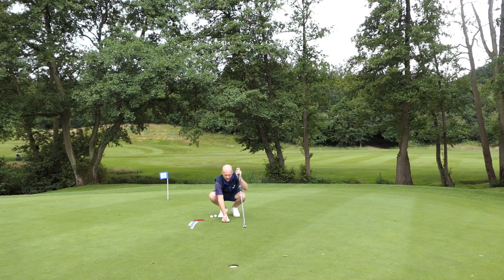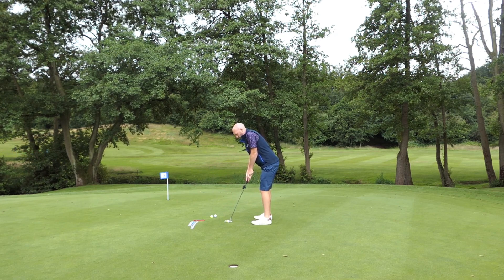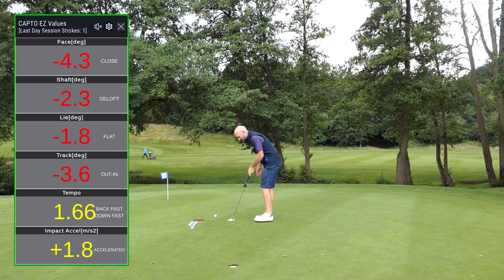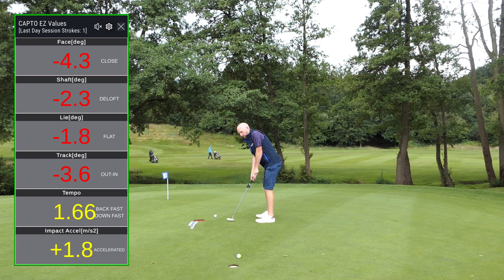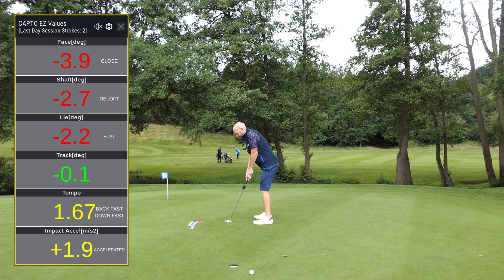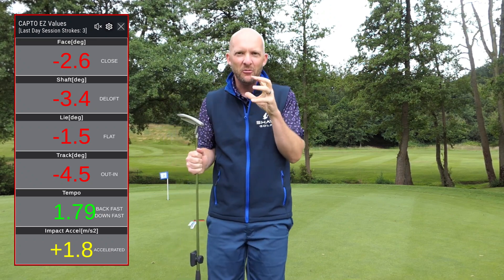So I'm going to line this one up — looks like a right edge putt — see what the data says. You'll see on the screen the data popping up now as we're playing. First putting strokes of the day, just trying to get used to the break. Four strokes there from me, but a great example of how this training is hopefully going to help me.